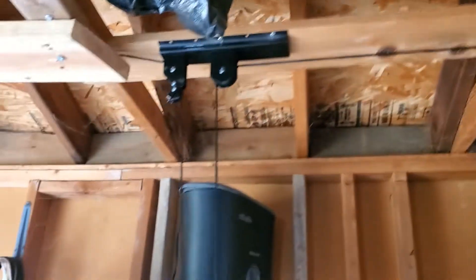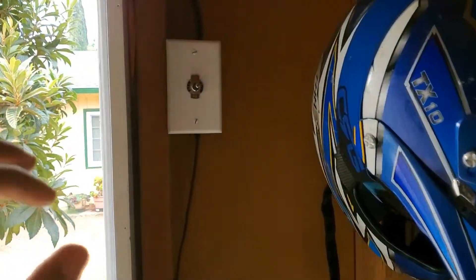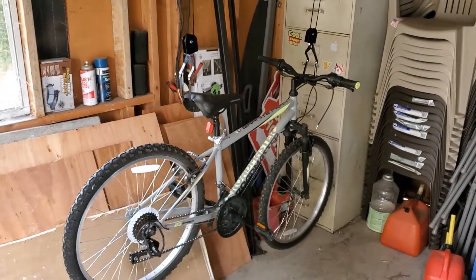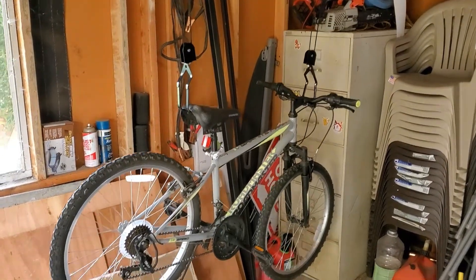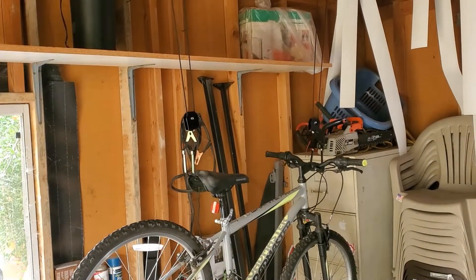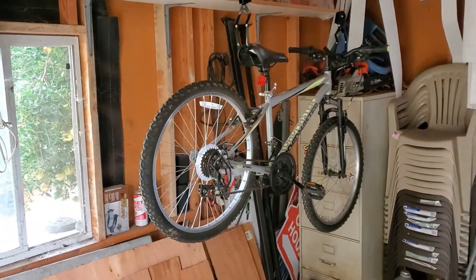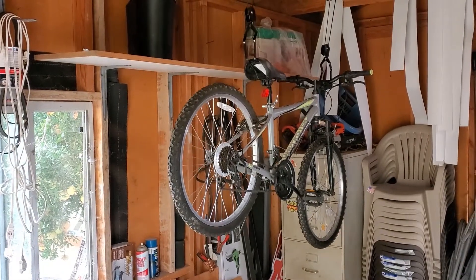Everything looks okay. Now all we've got to do is flip the switch over here. And there she goes — creating a lot of room below for storage and saving you some elbow grease trying to pull this bike up. You can get it to where you like it, then turn the switch off.